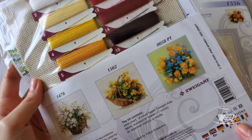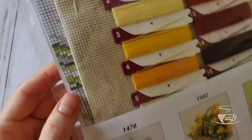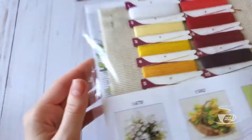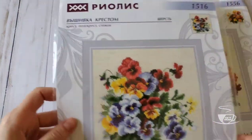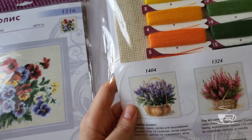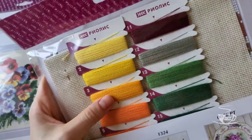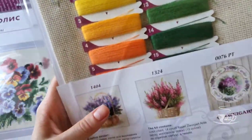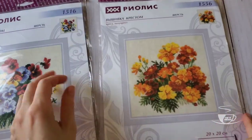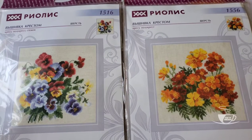Riolis usually uses blends as well. It says 17 colors — you can see a piece of the chart here. And this one is 15 colors, right — the same kind of fabric. Look at these colors — so tinted and beautiful. Maybe I'll start them in spring, we'll see. They're very pretty, I like them.